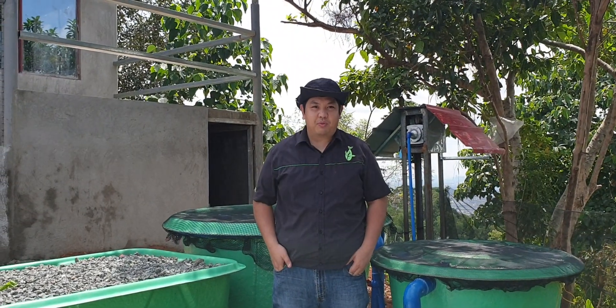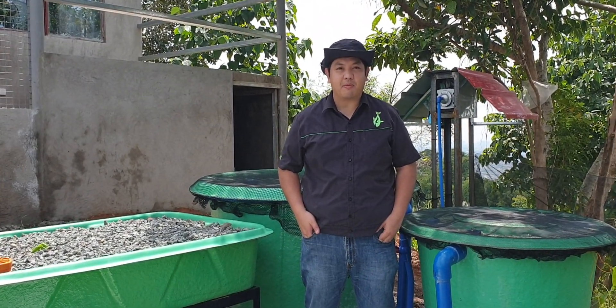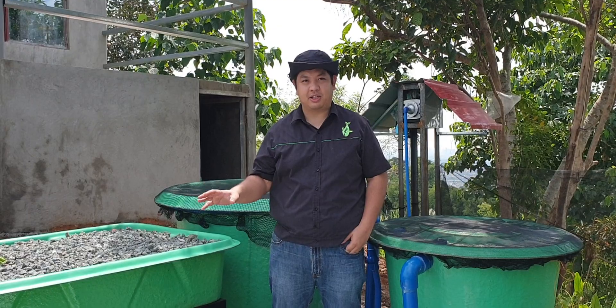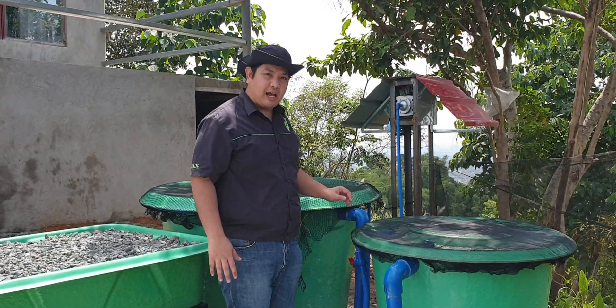Good day everyone, I'm Mad Wanta Mad and welcome to another video here at Madodel Channel. We are somewhere on a hilltop in San Mateo Rizal to show you our four grow bed made system. To start the walkthrough, let's go to our fish tank over here.